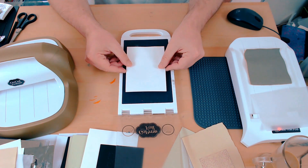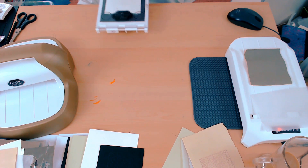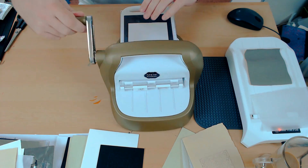I'm going to use my double shim — that's a couple of pieces of card stock that are stuck together with tape — close the platform and then run this through my GoCut and Emboss die cutting machine, once forward and once backwards.